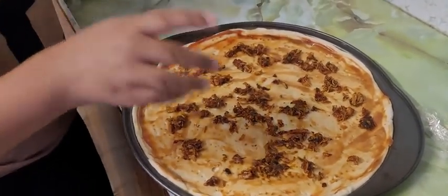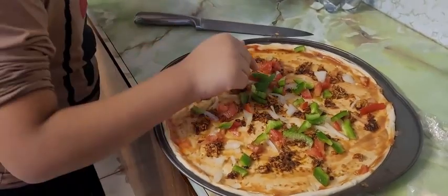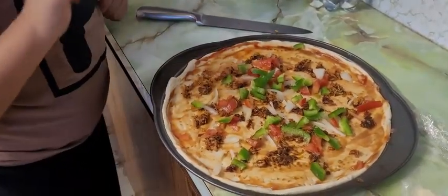But that really means something. Chicken all the way. Green pepper sauce. Guys, I put some tomatoes, onion, and green pepper sauce.